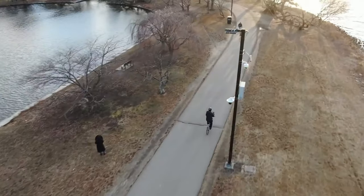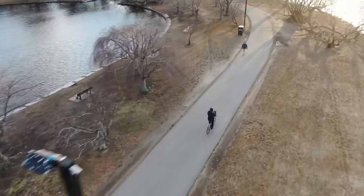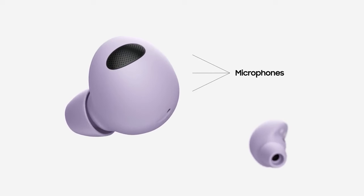They take a second for the algorithm to pick up the wind noise and cut out the buffeting it causes in the microphone holes, but I can actually bike ride with these, which I can't say about many wireless headphones.